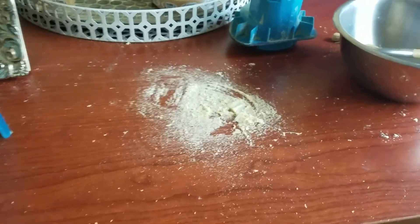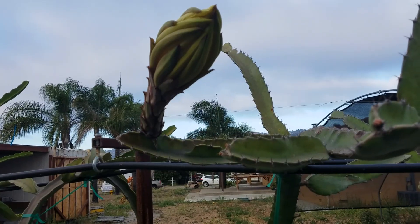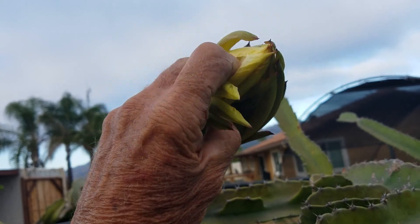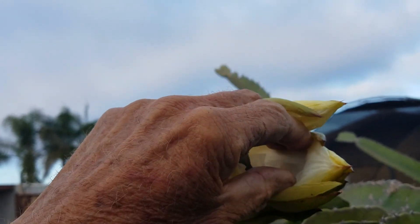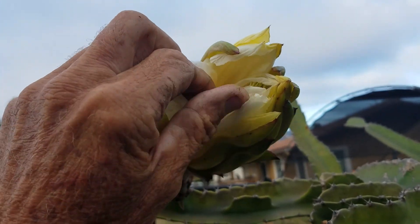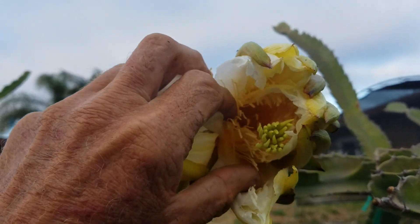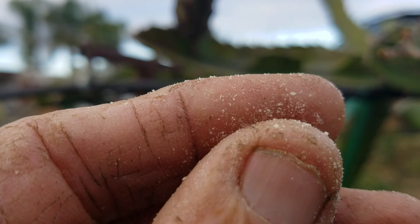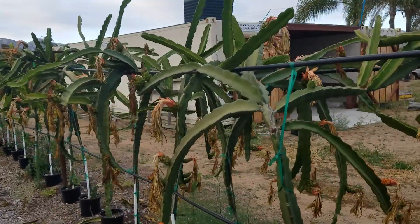Aside from showing you the pollen I collected in the vacuum cleaner, I wanted to say a few things about it. If you recall from the previous video, I was forcing open the flower to vacuum out the pollen — I was trying to show you the pollen grains on my fingers. I should have explained more: if I force it open too early, the pollen sacks actually haven't opened and released the pollen.